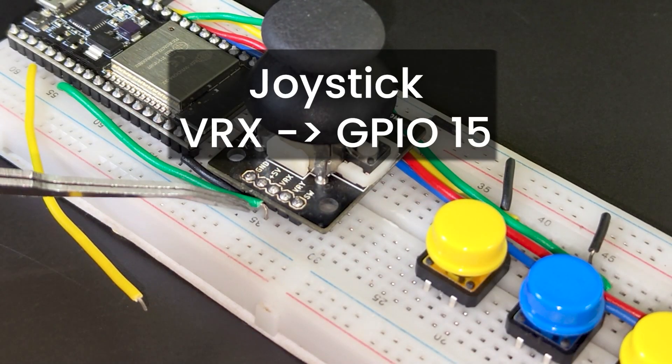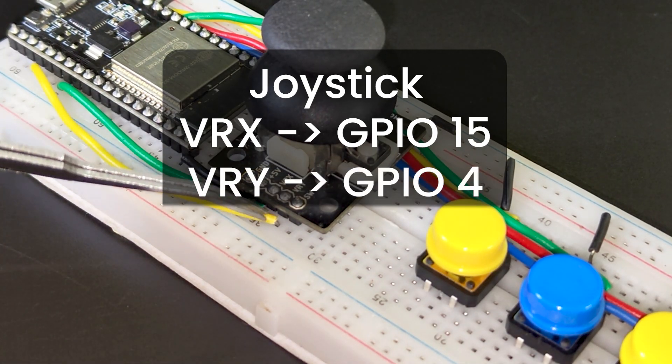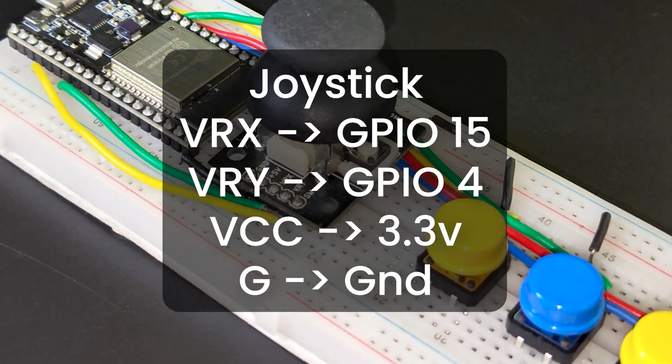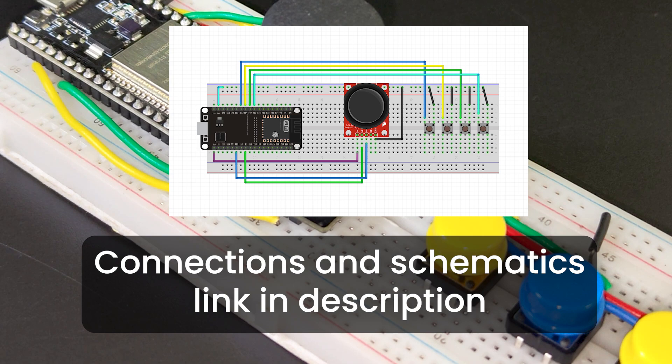Next, for the joystick, connect the VRX to GPIO 15. Connect the VRY pin to GPIO 4. Connect the power pins respectively. Connections are also in a link in the description if you need them.